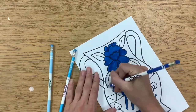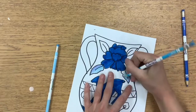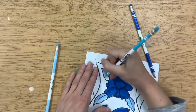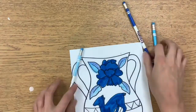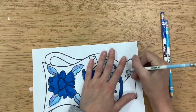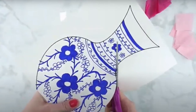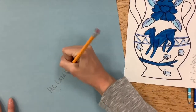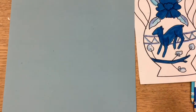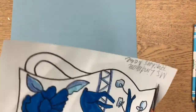Once you are all finished coloring with the blue markers, we could either pause for the day, or if you have a little bit more time, I'll show you how we can cut this vase out and glue it onto our background paper so that we're all ready to go for next time. The next step is to cut out your amazing Ming dynasty Chinese porcelain vase. Write your name on the paper first, and then cut out your vase.